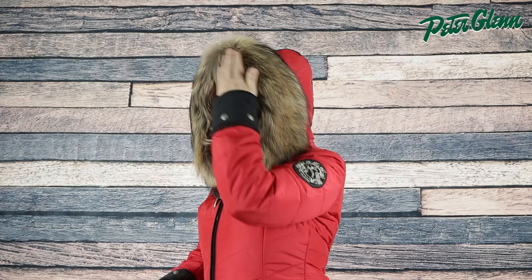The hood on the Christina is fully removable and comes equipped with a removable real fox fur trim to add luxurious warmth and style. This jacket is made with a flattering chevron quilted design, and paired with an elegant real fur trim, it makes a perfect option for the stylish skier out there looking for a new jacket.